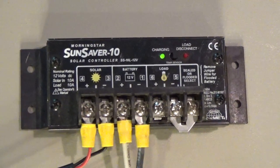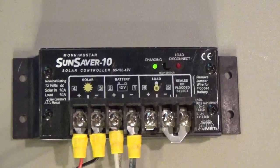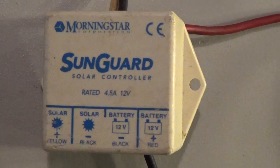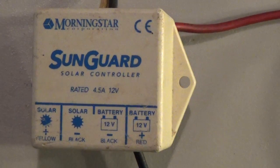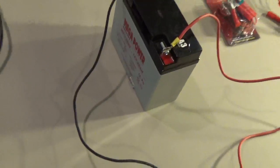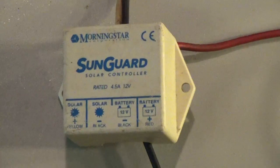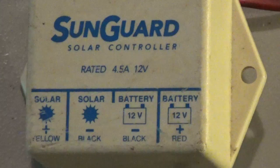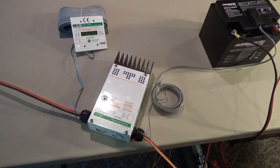Morningstar makes a lot of great controllers — the Sun Guard for real small systems, the Pro Star with a meter, the TriStar — there are a lot of awesome Morningstar charge controllers. Next is the Morningstar Sun Guard. This one is so discolored and beat up — I used two of these at Katrina just to keep our communication gear and other things running and keep our batteries going. A 20-watt panel running through the Sun Guard can easily charge a battery in a few hours. It's rated 4.5 amps at 12 volts and it's been beat up for almost 10 years — tough stuff.